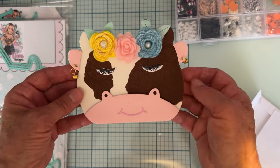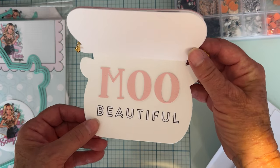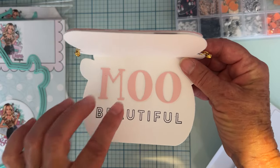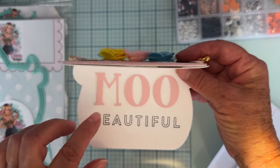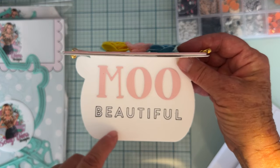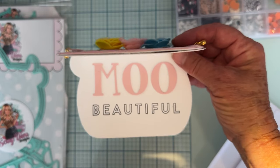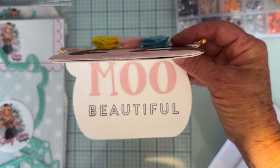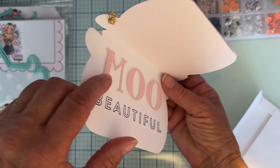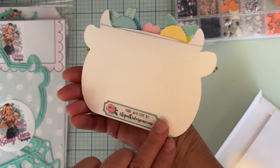I thought these bells would work just as well, so I gave her cute little earrings and long lashes. When you open her up, it says 'Moo Beautiful' — I used the Scrap Diva uppercase alphabet die set and spelled out 'moo,' and I used a Simon Says Stamp sentiment from my stash. The letters are also up on foam. There's my cute little card — it fits in the envelope perfectly.